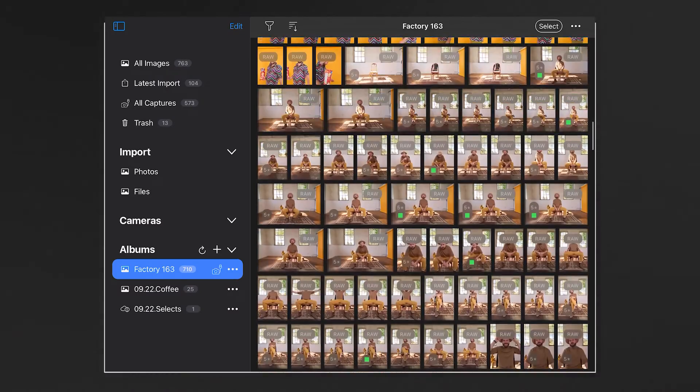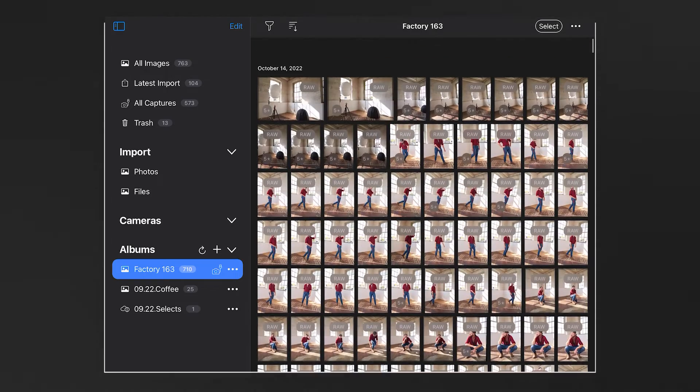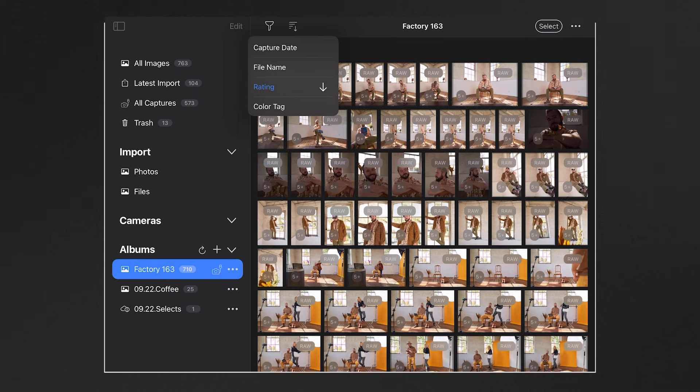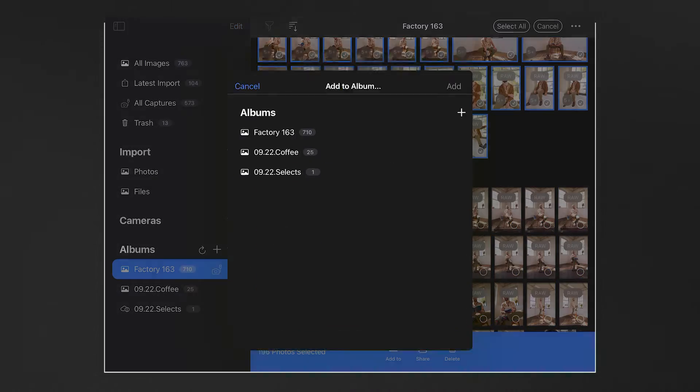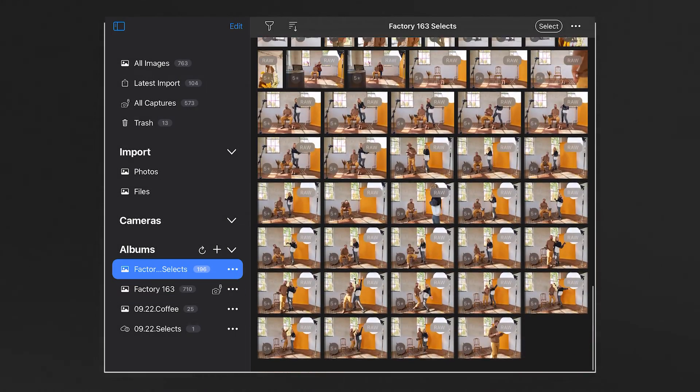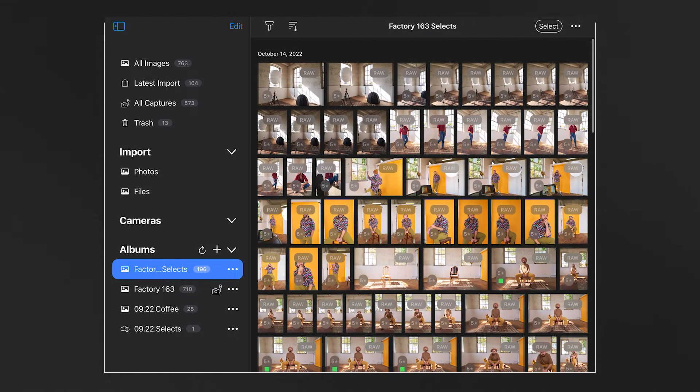When selecting which photos to send to the cloud, remember I give a five-star rating to any shot I want to work with later — I actually use that rating as my initial culling system. All you have to do is go to your collection, click the filter button, and select Organize by Rating. Then highlight all your five-star images at the top and click Send to New Album. I've titled this one Factory 163 Selects. So now I have a new album of just the best photos, so I don't have to bother uploading images I really don't care about. Click Add to Cloud and send them to the cloud. That's how easy it is to use Capture One for iPad to improve your photography. If you want to try out Capture One — which I highly suggest — click the link in the description below to download the app.